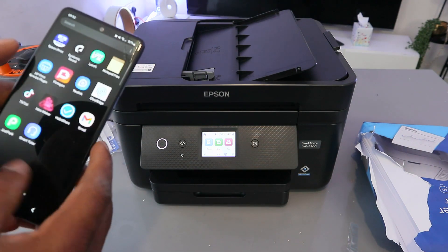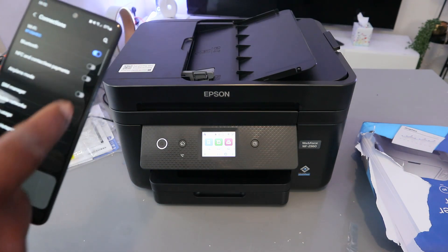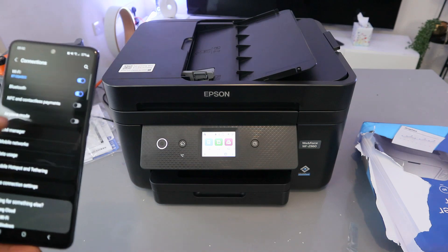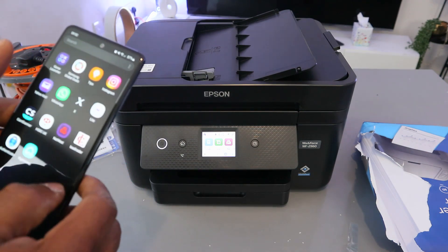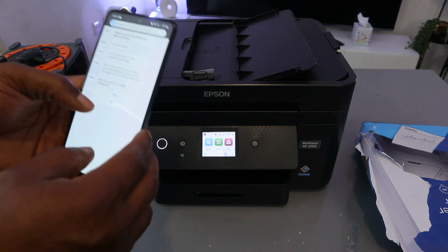Go to your smartphone's Settings, then go to Connections and switch Bluetooth on. Once Bluetooth is on, go back to the Epson Smart Panel and open it up.